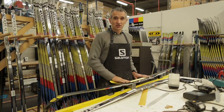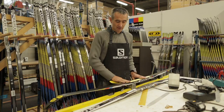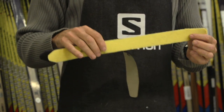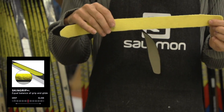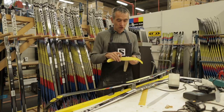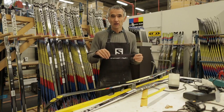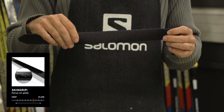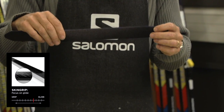You can easily exchange the skin of your RC skin skis. For that you will find some replacement kit in two versions. The first one is the Grip Plus, the yellow one, which provides the best balance between grip and glide. The second version is the black one, the Grip version, which provides more glide for people who are more confident with their classic technique.